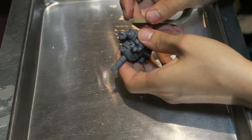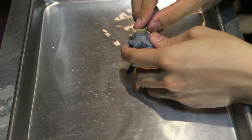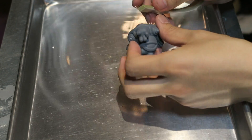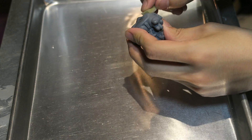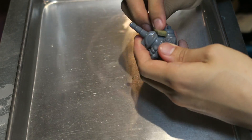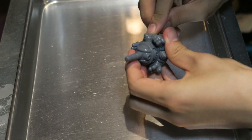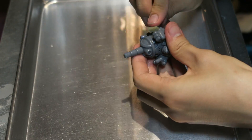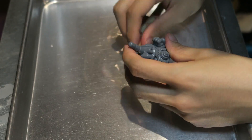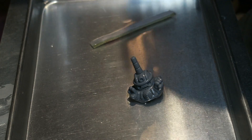After each coat of primer I sand the prints to remove high spots. I use a wet sanding technique where I fill a tray with water to keep my sanding sponge and print wet at all times. Sanding with water results in a much smoother finish than dry sanding because the water acts as a medium to carry away the sanding grit, leaving smaller scratches on your part. It also keeps the primer from clogging up my sanding sponge. This is a must if you want a smooth even finish.